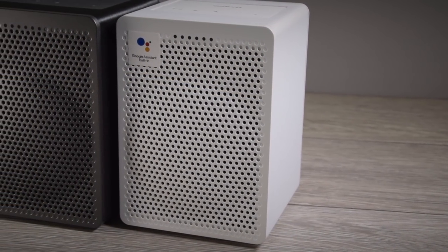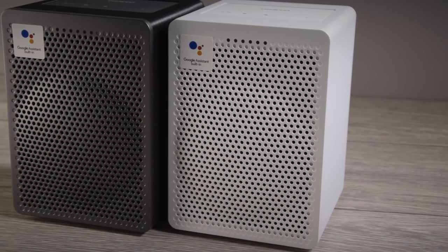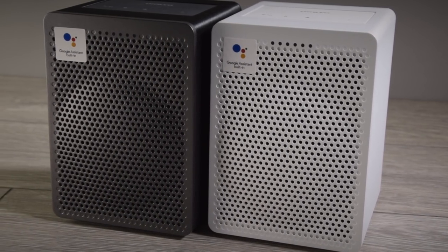Now the G3 comes in two finishes. There's the all-white finish, or alternatively you've got a choice of the dark gunmetal grey front and back with the black wrap.